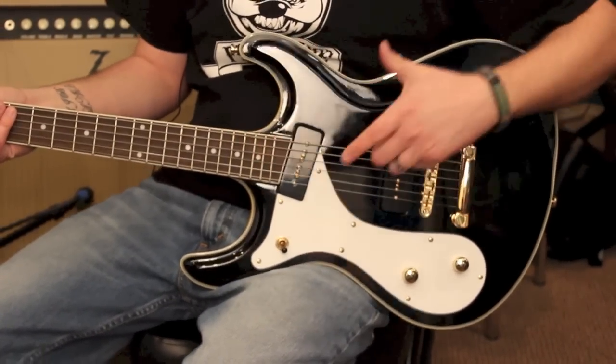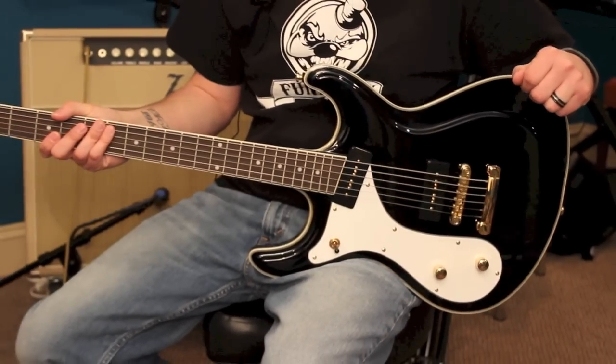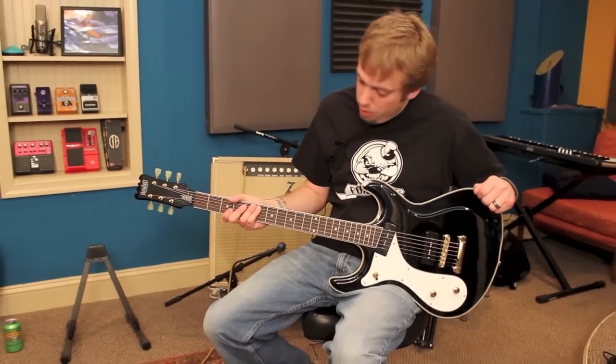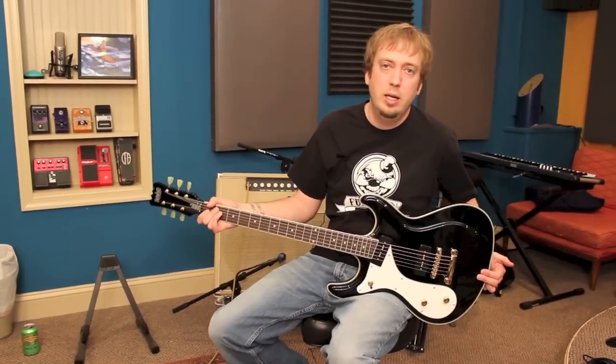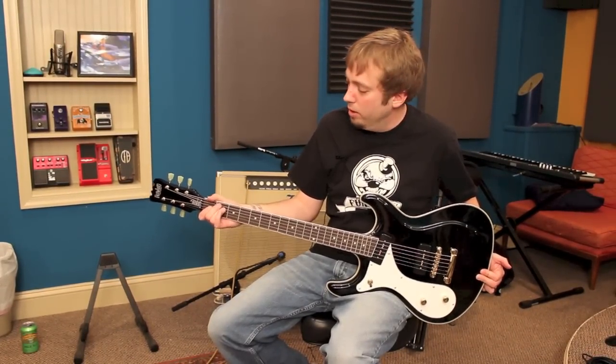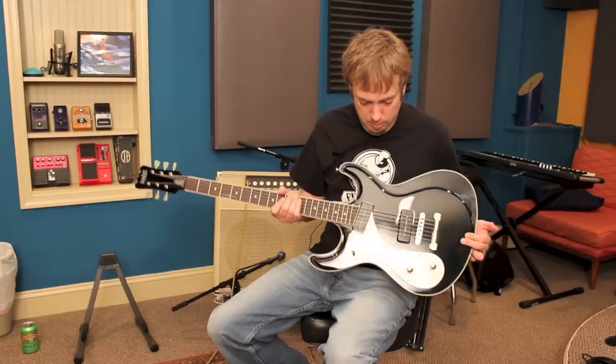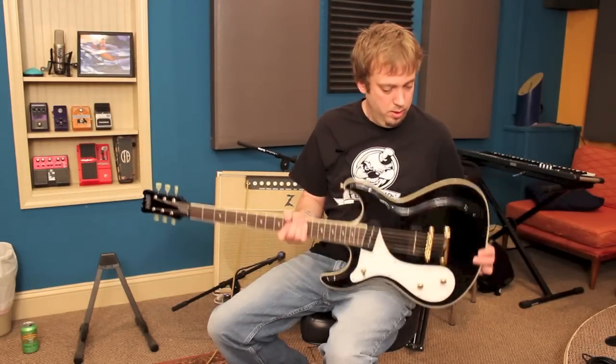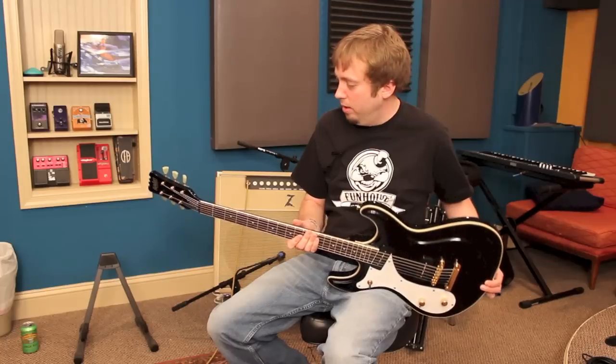This is obviously a Mosrite-style guitar. This style was made famous by bands like the Ventures and the Ramones. Most recently, Kurt Cobain from Nirvana liked to play the Univox-style guitars that were obviously based on this style and shape. Like I said, this is a very nice guitar — all set neck.